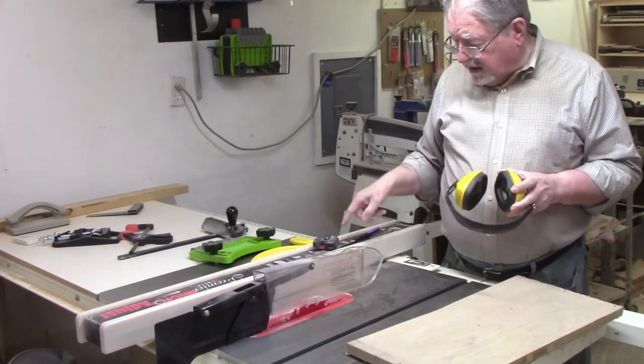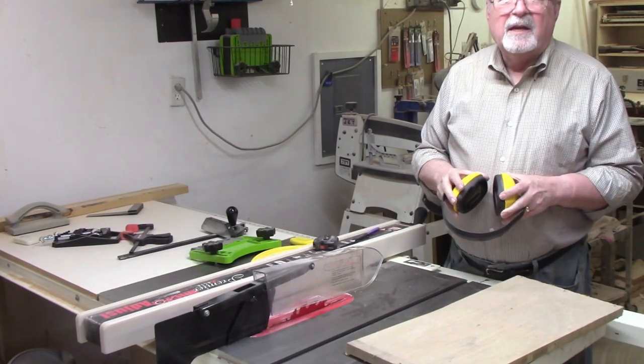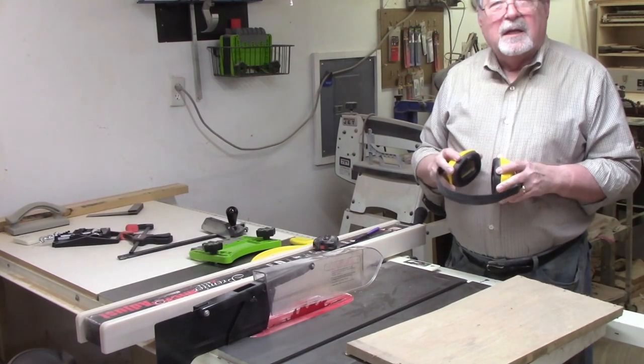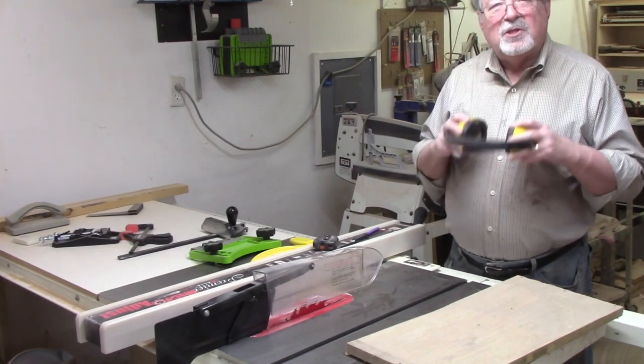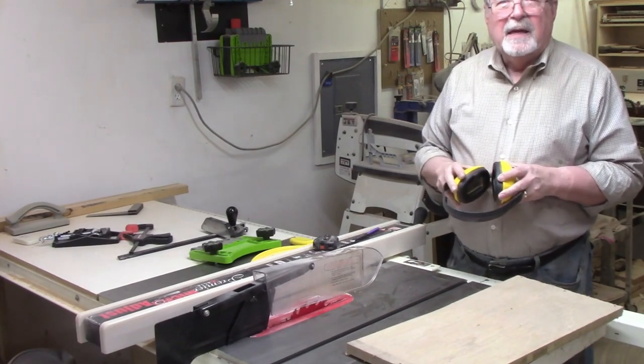The last three items I'll mention are hearing protection, safety glasses, and a dust mask. The table saw isn't the noisiest tool in your shop, but don't let that fool you into thinking it can't damage your hearing. Hearing damage is cumulative, meaning you lose a little at a time, and once it is lost it can't be regained. Do yourself a favor and get some sort of hearing protection.